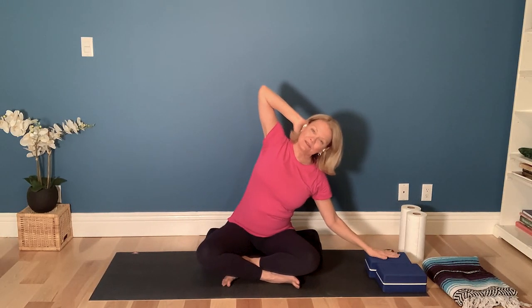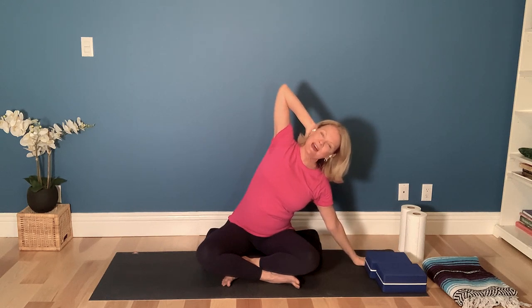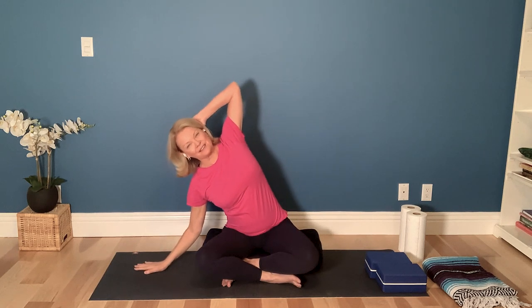Inhale again, and we're going to take a teapot side bend. Drop your right hand down either to the block or to your yoga mat and lift your left elbow toward the sky. Inhale back to cactus, broaden through the collarbones, and let's take that side bend to the other side.